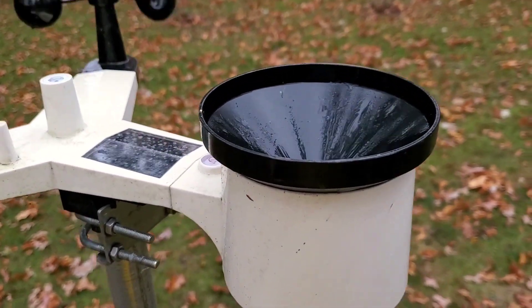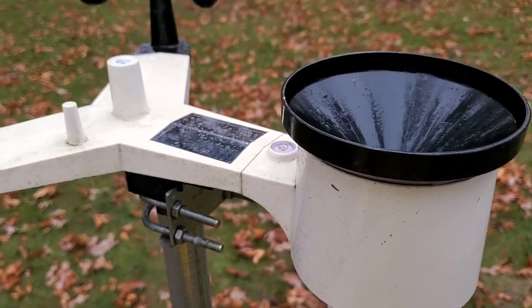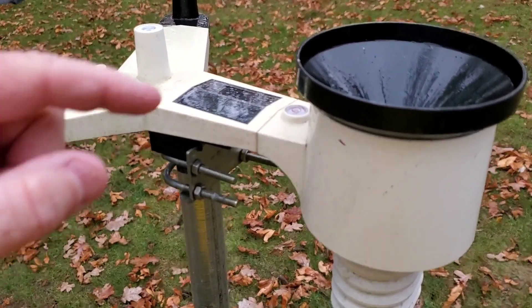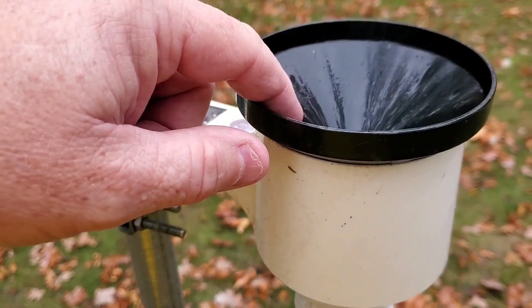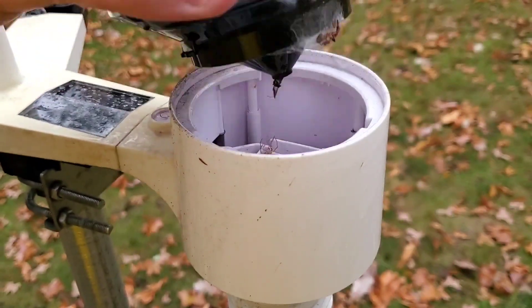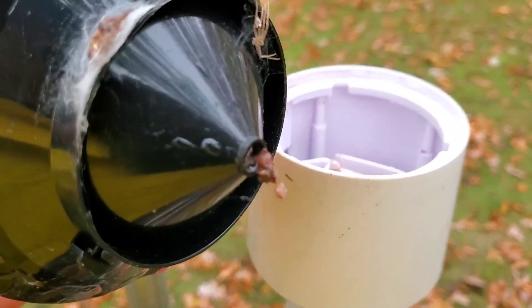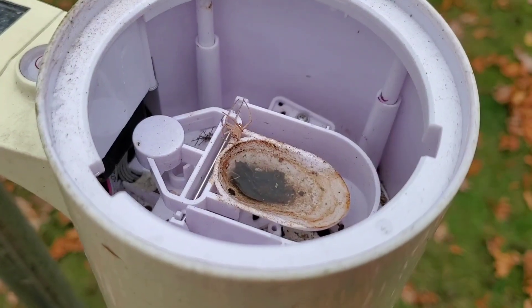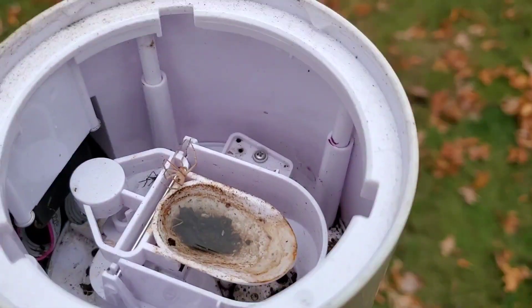The rain gauge is really accurate and I leave it out here all winter. Sometimes, living near trees, there'll be a leaf or something caught in here. Something I just learned today is if you quarter-turn this it pops open and I can clean out that debris. It looks like some spiders get in there, but that's the rain bucket and it needs cleaned out.